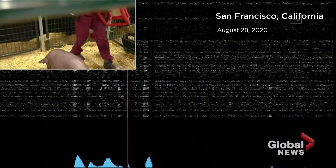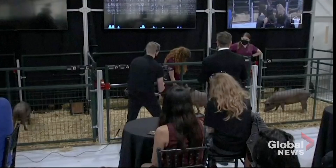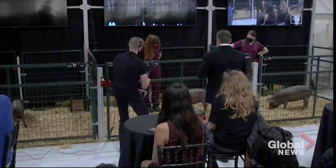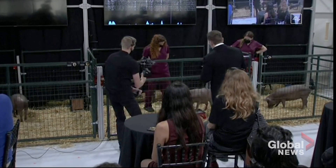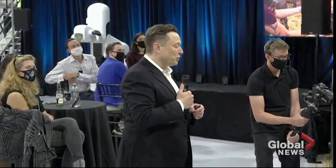This is a high energy pig. Gautry, thanks for coming out. The beeps you're hearing are real-time signals from the neural link in Gautry's head. This neural link connects to neurons that are in her snout, so whenever she snuffles around and touches something with her snout, that sends out neural spikes which are detected here. We have a healthy and happy pig — initially shy, but obviously high energy and kind of loving life — and she's had the implant for two months.